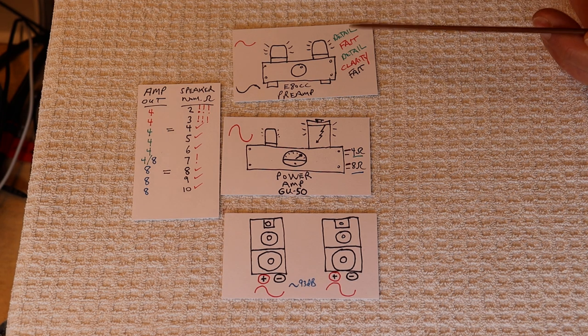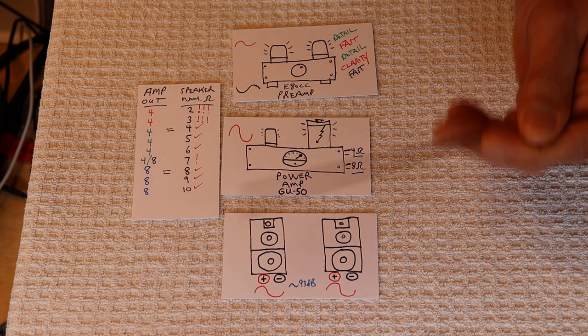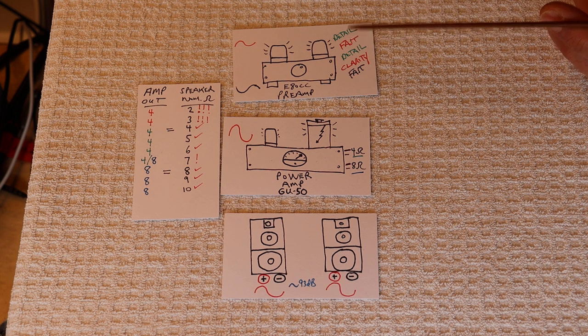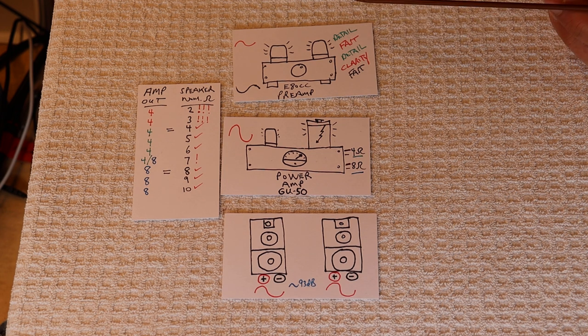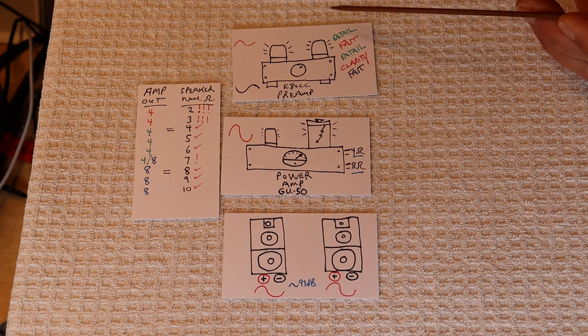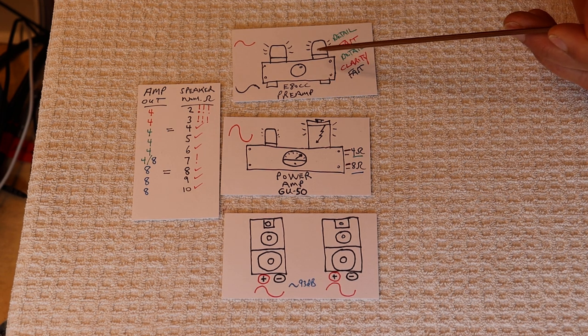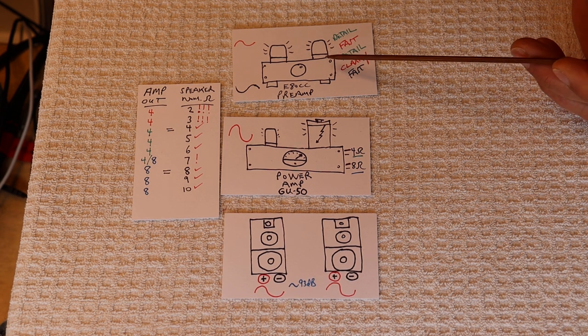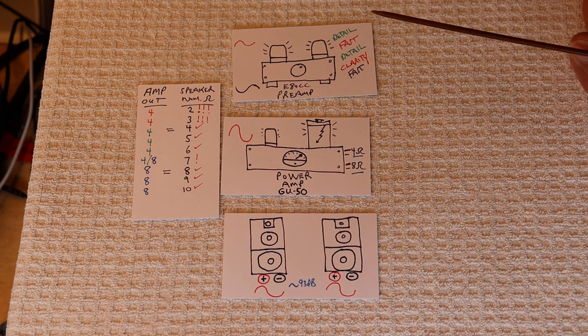Let's start at the top of the system — this is my everyday system. It rotates because we have quite a few prototype and kit amps that we sell. Typically I'll have something like the EAD CC preamp in here. Often I have the universal in, simply because I do a lot of testing of 6SN7, 6GU7 tubes, etc.